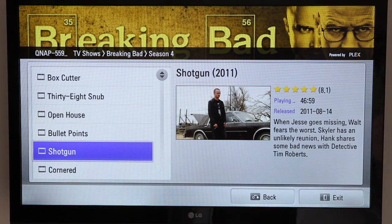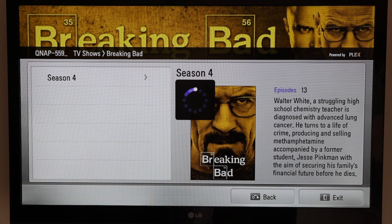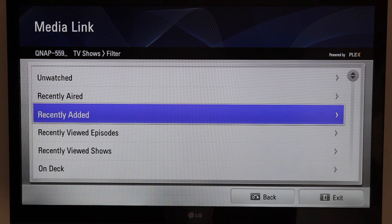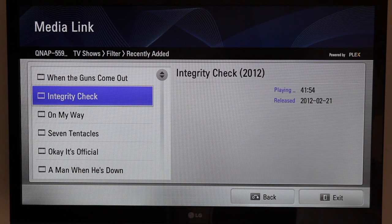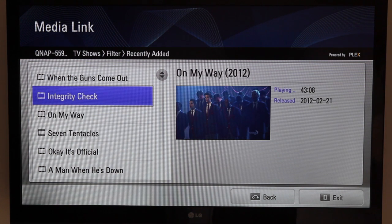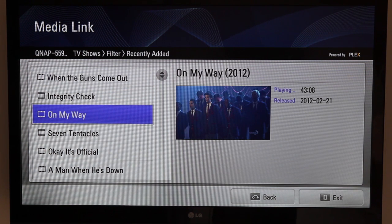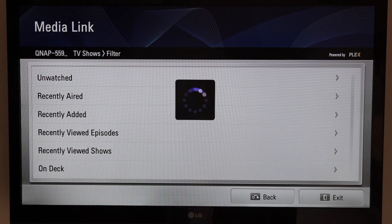I'll press stop and go back. You've also got an option here, like in Plex Media Center, for a filter mode. If you press the green button on the remote, it allows you to watch stuff that's been recently added to your directory, which is always a handy option. You can see the different episodes that have been added, and you can watch stuff you've recently viewed.